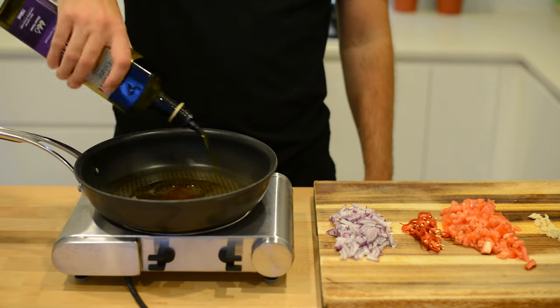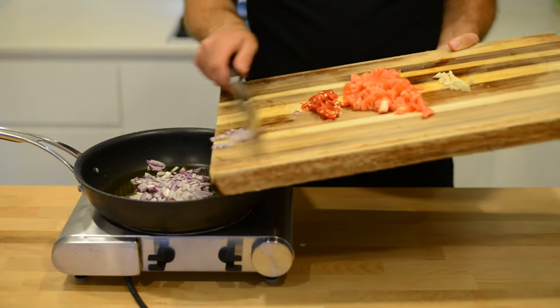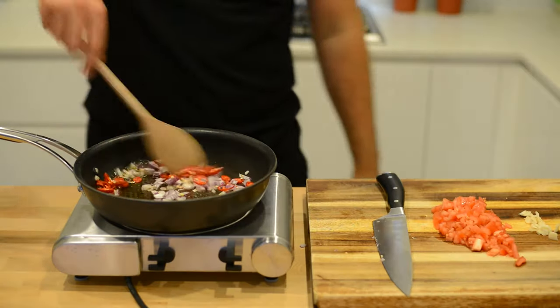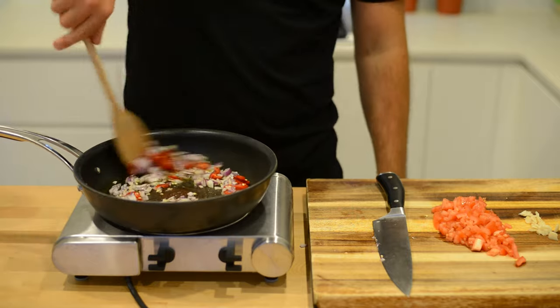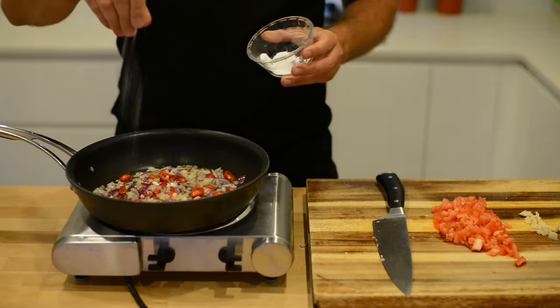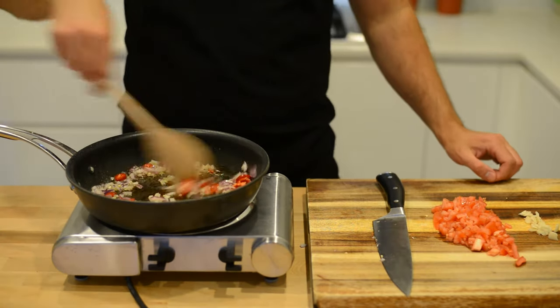In a pan over a medium heat, add about two tablespoons of olive oil, then onions and chilli straight in. Give those a mix together, then add some sea salt and black pepper. Mix that all together.